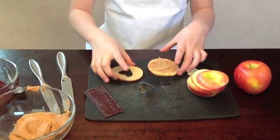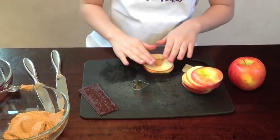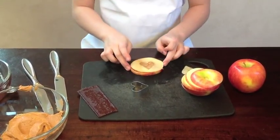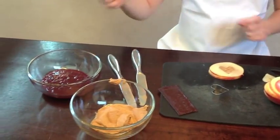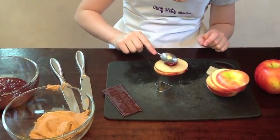You put this one right on top like this. And now we need the jelly — take your spoon and just get a little bit and put it right on top of the peanut butter.